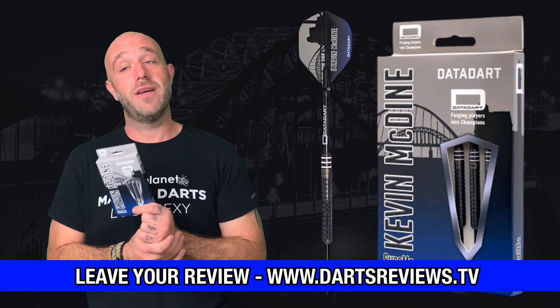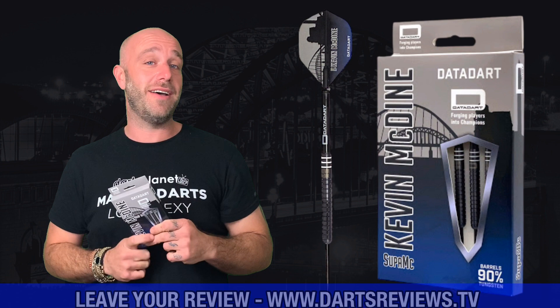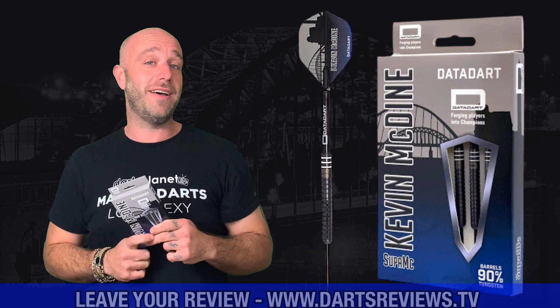If you've got a set or you're going to order a set, when you do get them leave your reviews at www.dartsreviews.tv, or even better, leave your reviews on the app that you can download now. Turn your notifications on, subscribe, and I'll see you soon. Cheers, bye.